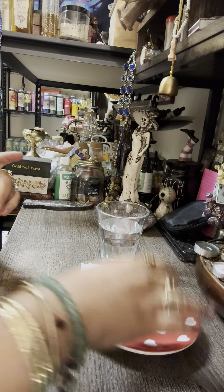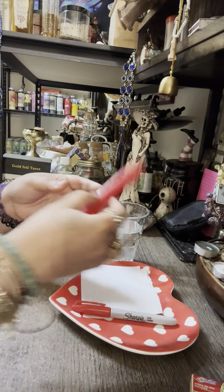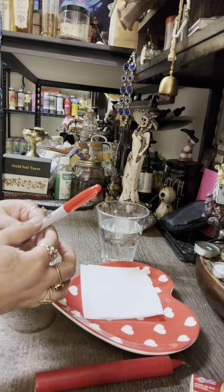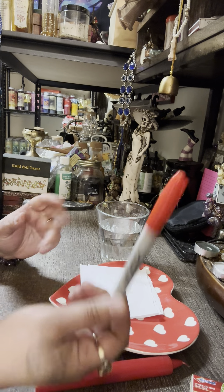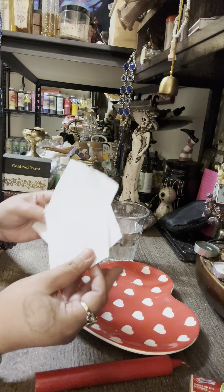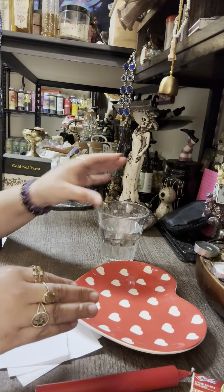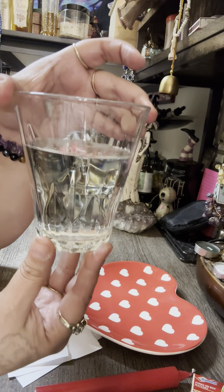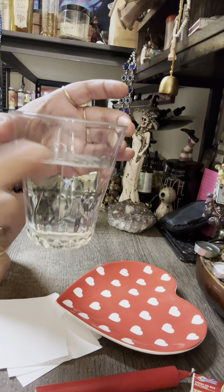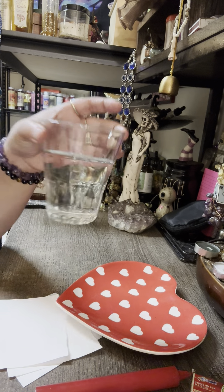What you're going to need for this spell: a red taper candle — it has to be a six-inch red taper candle — a red pen or red marker, three pieces of paper, and a cup of clear water. The cup has to be glass and with regular water.